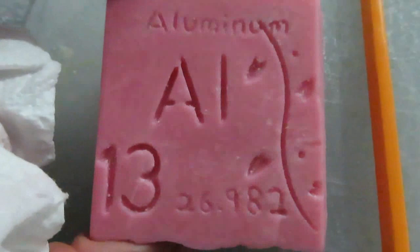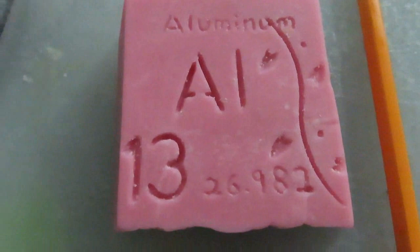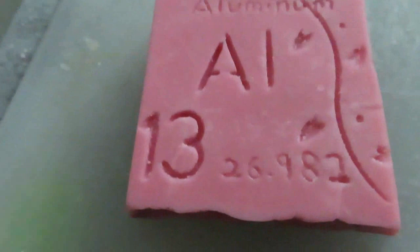Until then, we'll just put this in the refrigerator or the ice box or whatever you have to keep it cold and hard. And you see these little baubles and stuff here - I just take them right out and try to clean it up as much as possible.